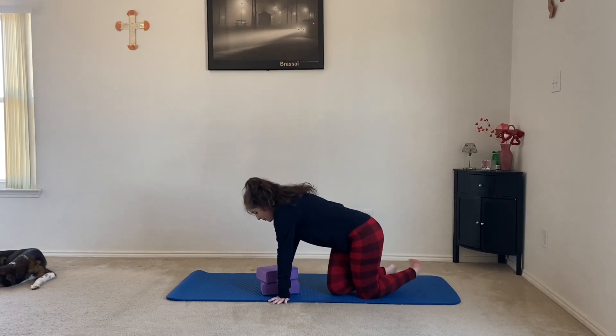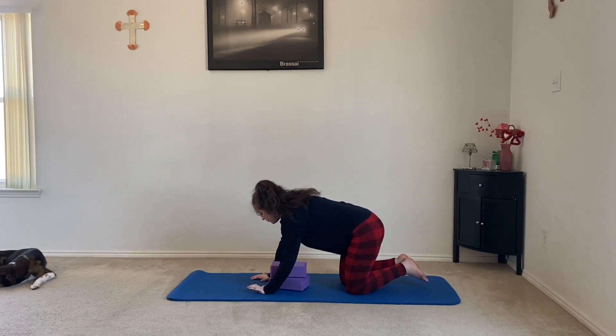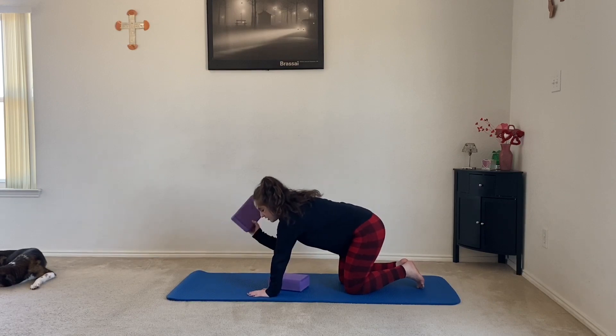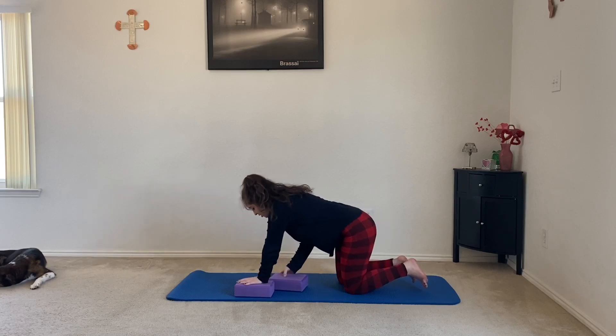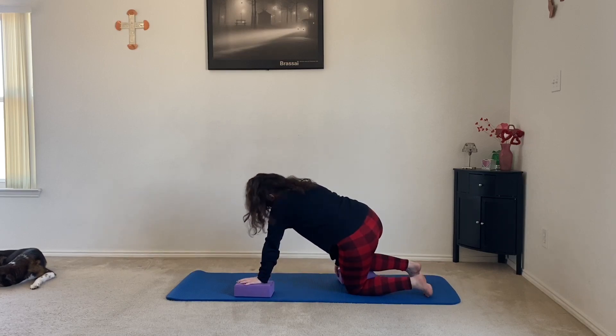Come up into tabletop position on all fours. You're going to bring your first yoga block underneath your left hand, and your next yoga block underneath your right knee.